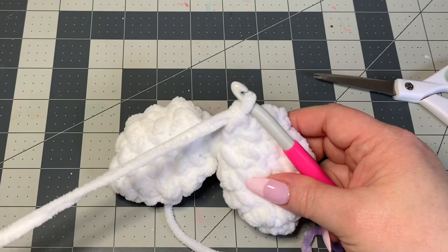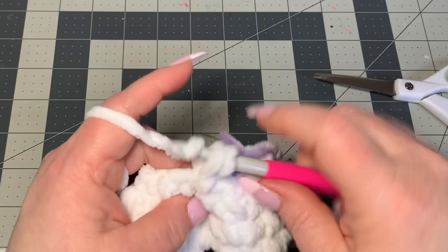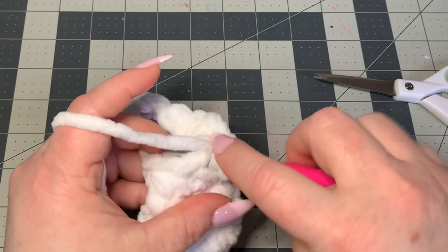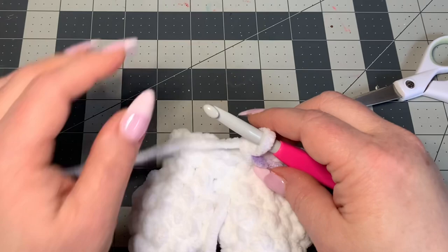Now we have our ears together and should have a stitch count of 12. Put your stitch marker back, go into your next available stitch and put two single crochets in each stitch all the way around for a count of 24. Then we're going to do four rounds of single crochet keeping that stitch count of 24.